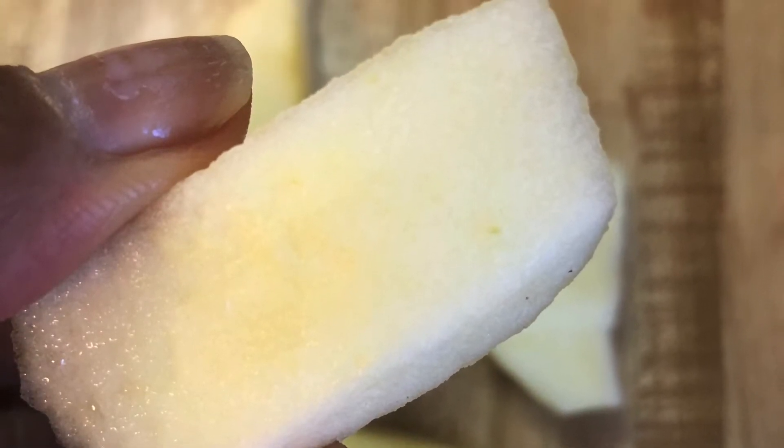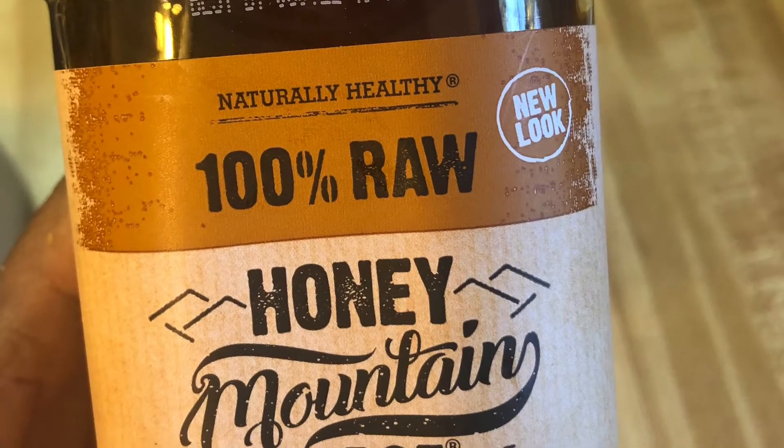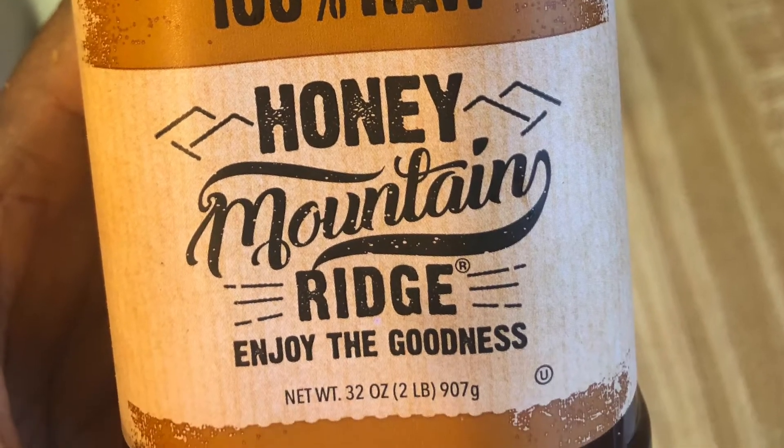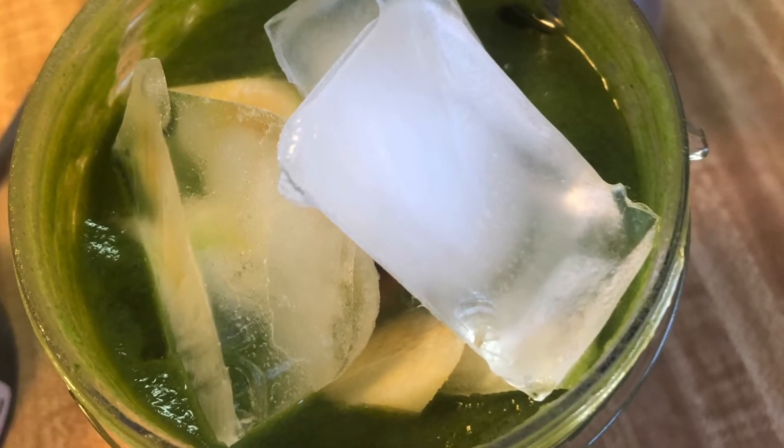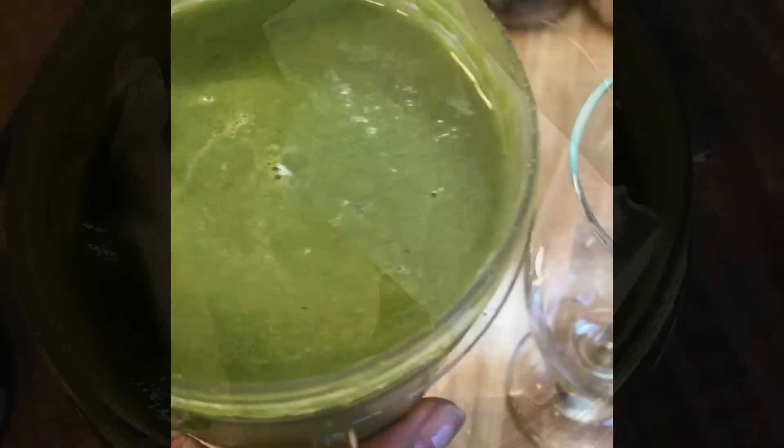I did peel them — I know lots of vitamins are in the peeling — but I cut them up, added a little bit of honey, then placed it into the blender with a couple of pieces of ice, and voila, here we are.